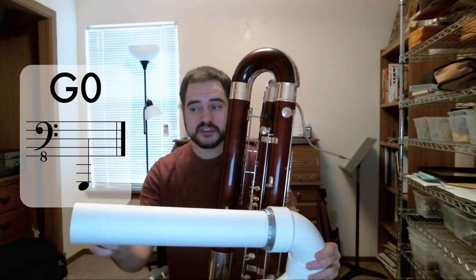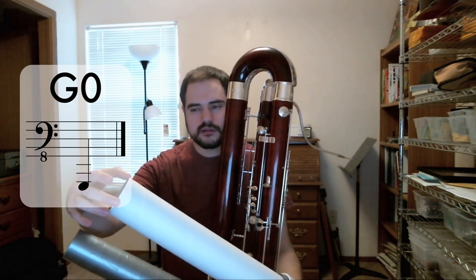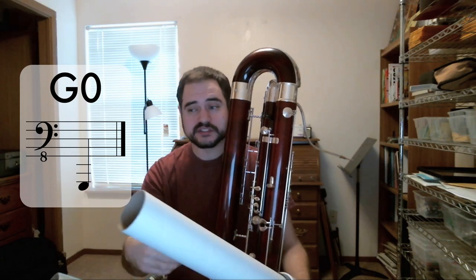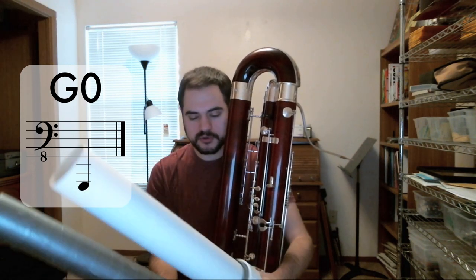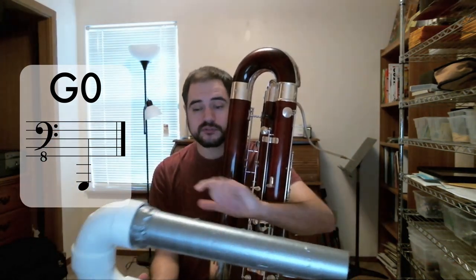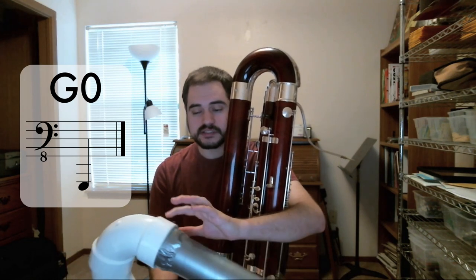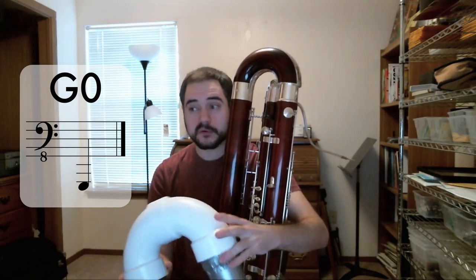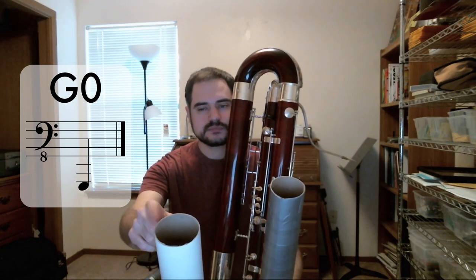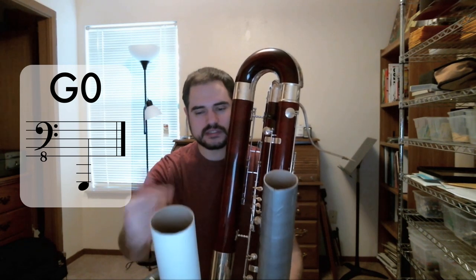I kept this section cylindrical because acoustically, following the taper of my instrument — a Mollenhauer — low G would be about 3 inches in diameter for the bell. I expanded a little faster than that through the first part of the taper, because I can't really buy 2 and 3-quarters inch PVC elbows. So instead I left the bell for the low G at 3 inches.